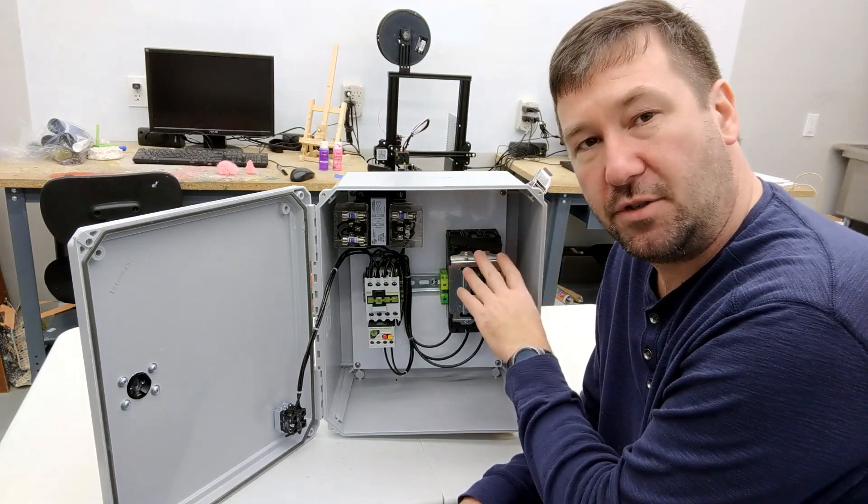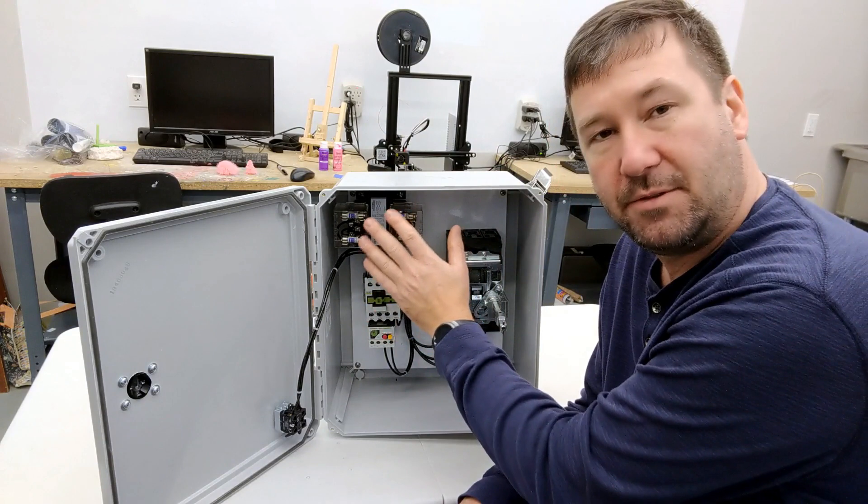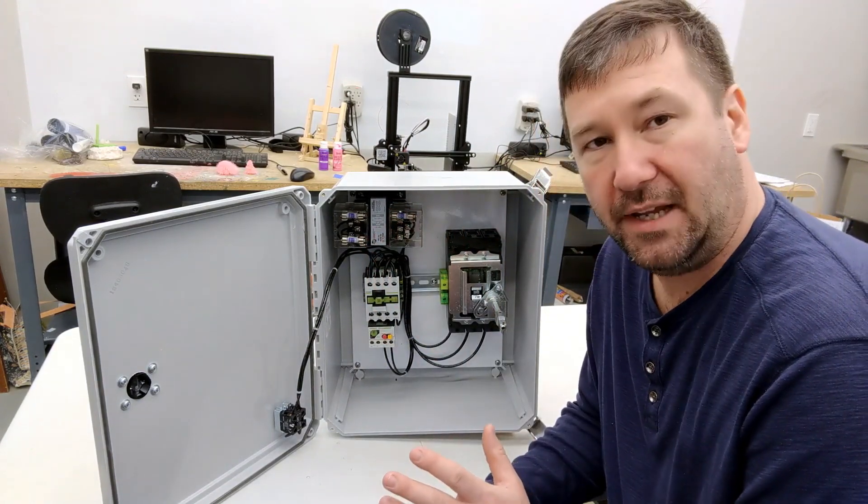Most of your incoming power is going to be 480 or 240, but many of your components will be 110. So a lot of times you'll see a 110 volt transformer in the control panel.